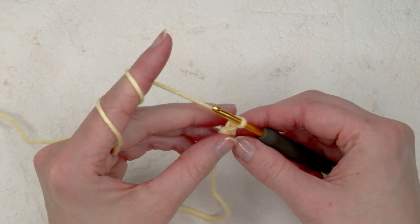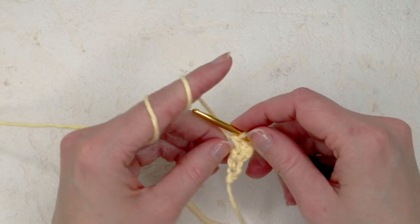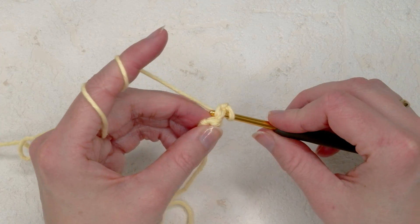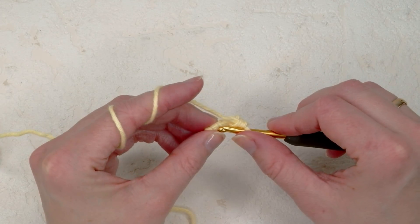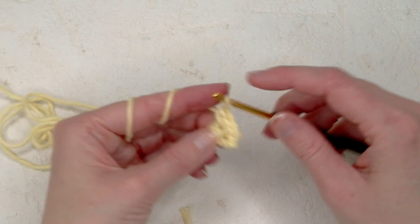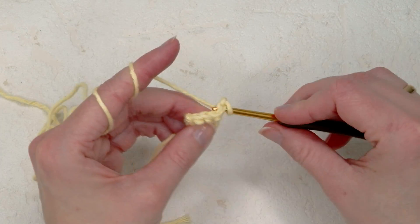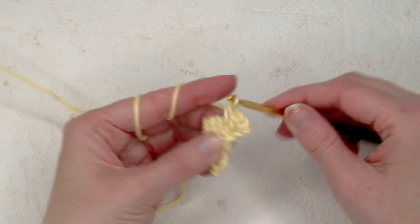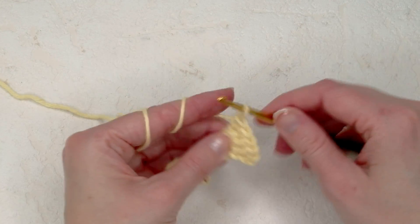Chain one and turn. Now we need to do one increase, so put two single crochets — one and two. Chain one and turn. Now do one more increase: increase here, and in the next stitch increase again. Now we're going to increase in the first stitch and in the last stitch. Then two single crochets — one and two.